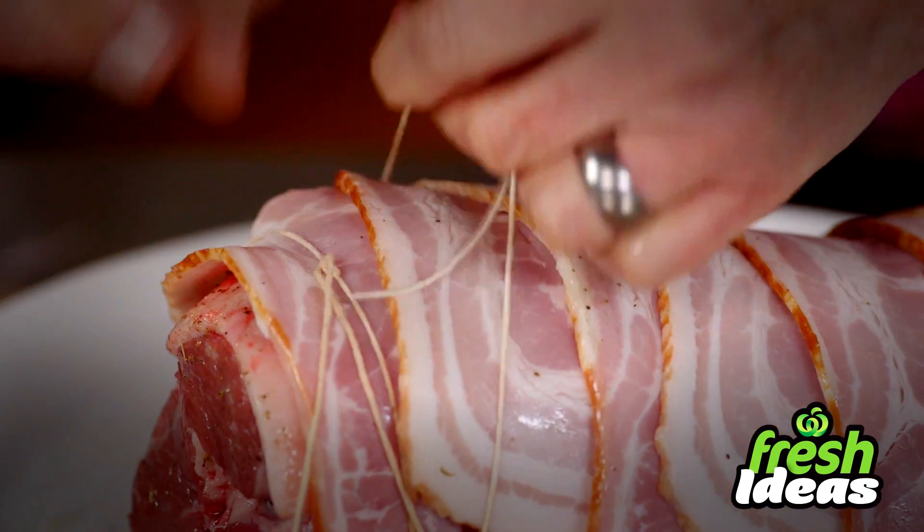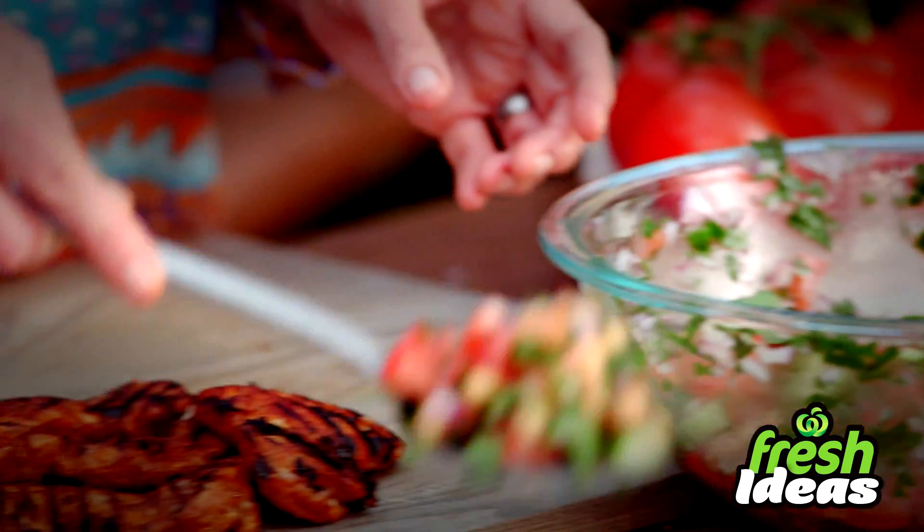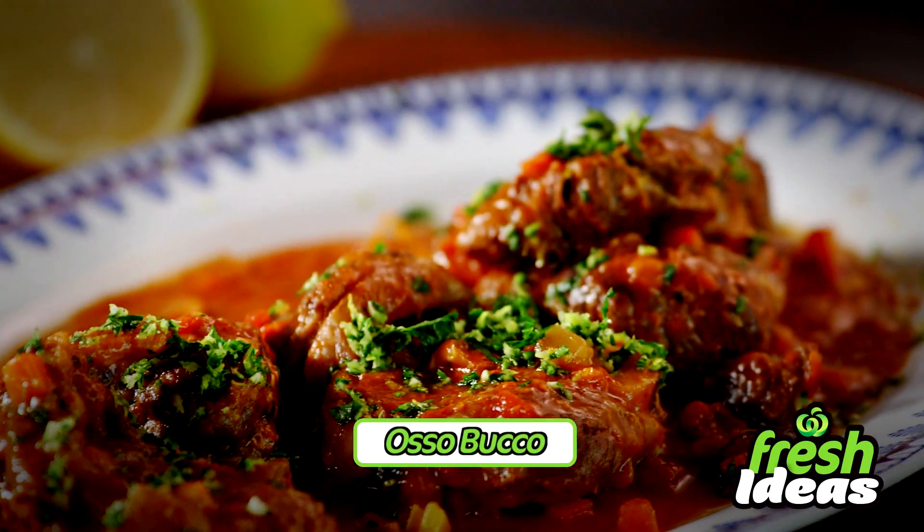Hi, I'm Anna and each week I'll be bringing you fresh ideas to help create quick and easy meals for the family that are great value. So what's for dinner? Tonight it's osso bucco.